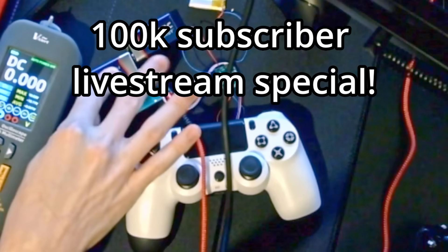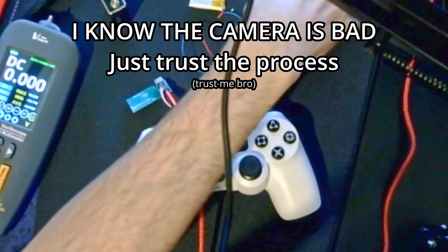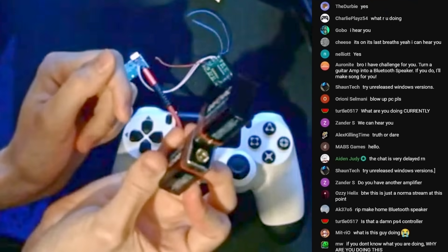We're blowing this up with 9-volt batteries. I think we should first do it with just one 9-volt battery to see what it's gonna sound like, and then we'll blow it with two. We got two 9-volt batteries. Something really cool you could do with them is put them like this, and then you got 18 volts.